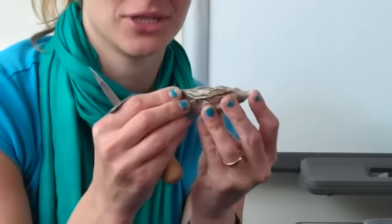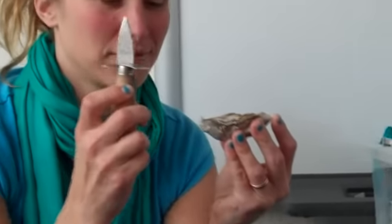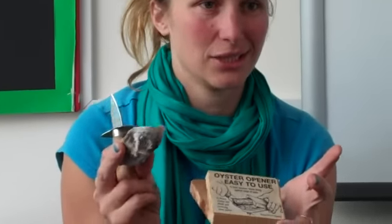So this is how you shuck an oyster. This is an oyster, and this is an oyster knife. Some people use these oyster opener easy-to-use tools, but I don't actually think they're that easy to use. So we're going to use something else, which is a lovely oyster knife.